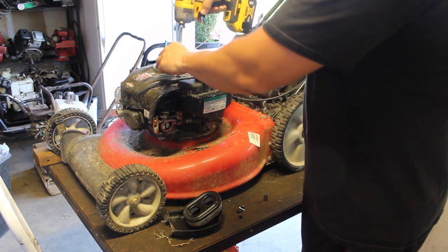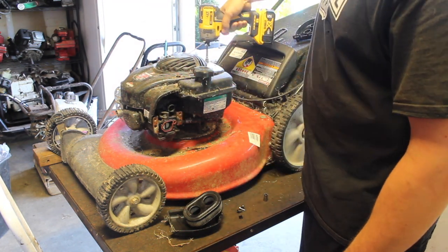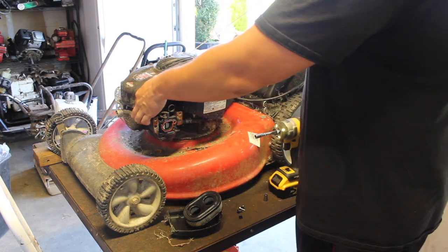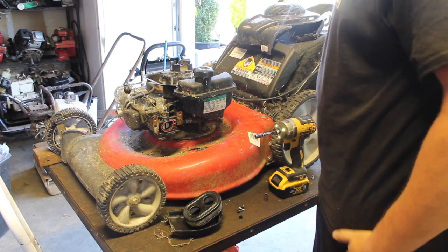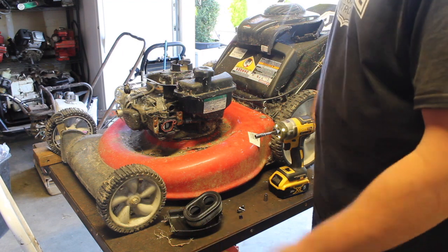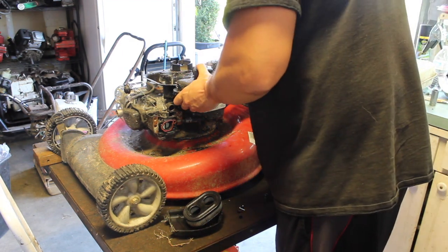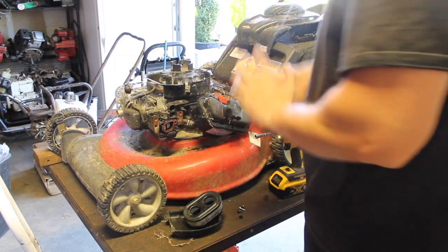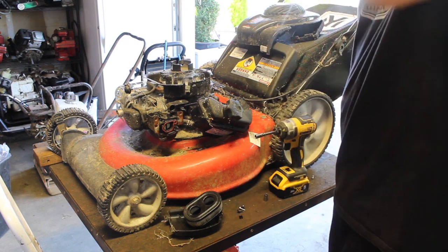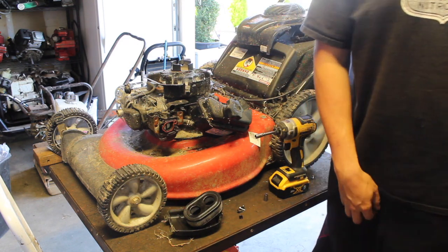I'll just do it right now, I'll just take off this cover. You can try to take off the bolt — oh my, spider webs. That just takes longer than if you were to just take this off. There are so many dead spiders on this, it's unbelievable.